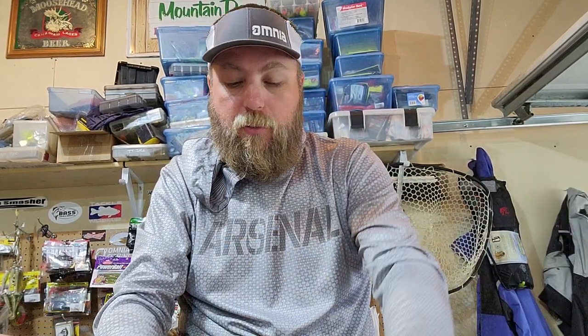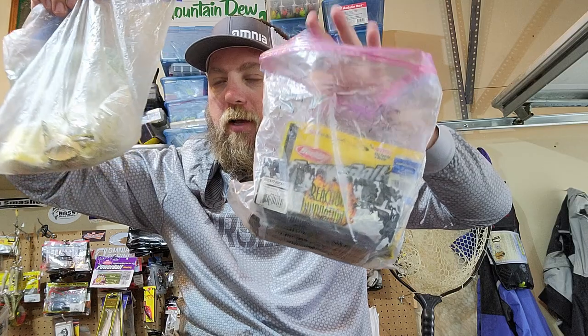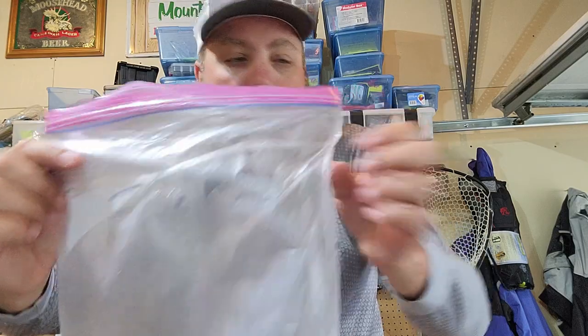I just thought I'd share a tip. For years I was using these gallon Ziploc bags and I'm trying to get rid of the rest of them. They're crusty, they get all milky, they tear holes in them, they don't last that long. You try to write something on there and now I can't read what it says anymore. They just go to junk, and you end up replacing them at least once every year if not twice a year — it just becomes kind of a waste of time.